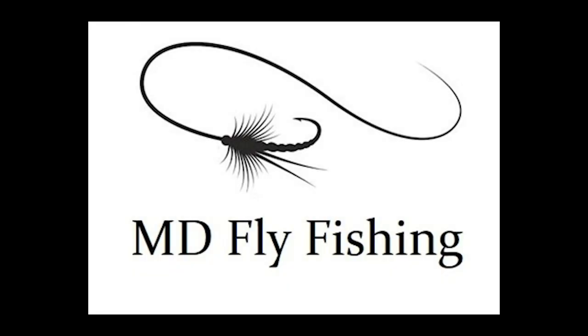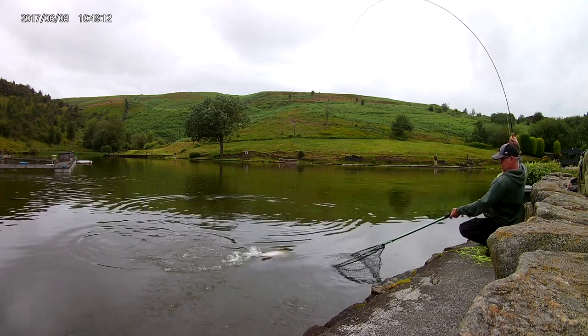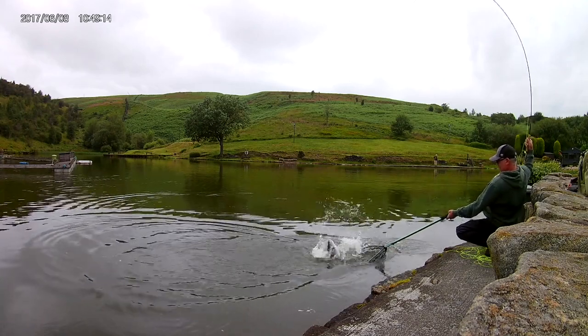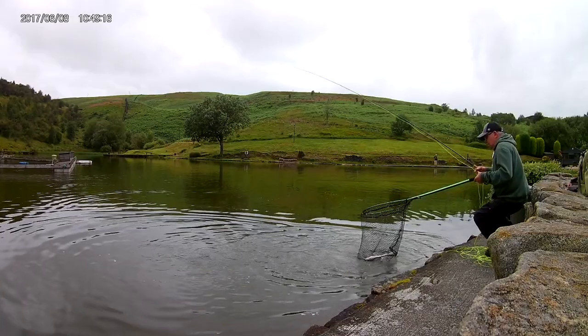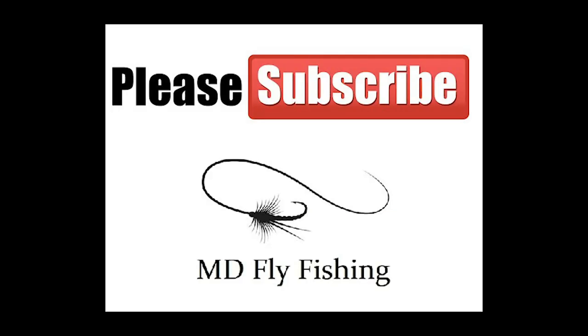Hi guys, welcome back to MD Fly Fishing. Sorry I'm not posting for a while but we're in lockdown and most of my fisheries are outside of the county I live in. Anyway, I thought I'd do my top flies that I've used during 2020. I've got around 1,200 in two competition boxes, but these are what I like, what I use, and I hope they're of use to you. Please subscribe — it means a lot to me, and thanks very much for watching.